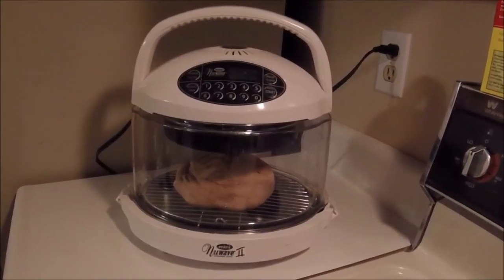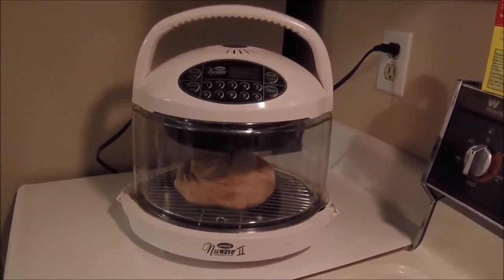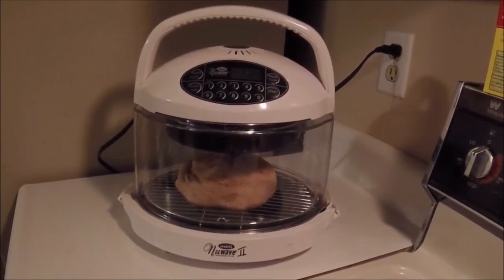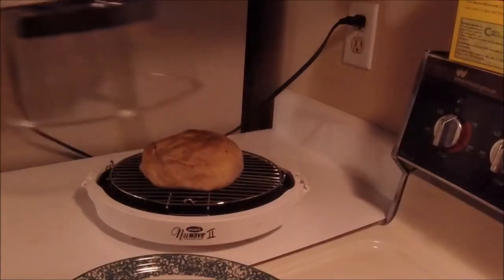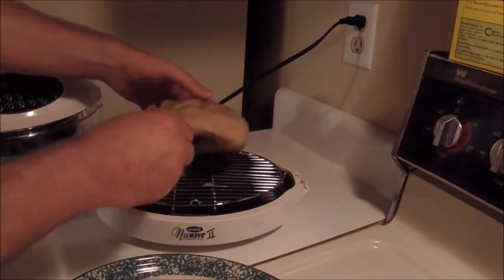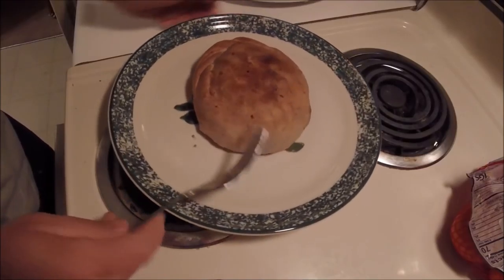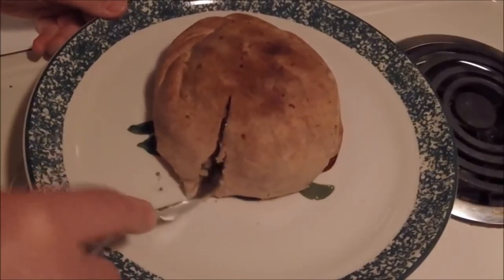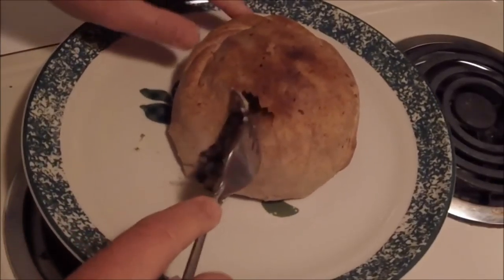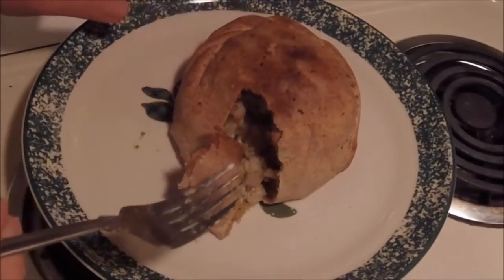I'll show you me cutting into this wonderful pasty from Gene K's in Marquette, Michigan. They ship it, but it's a little pricey to get it shipped. There's still heat in there. Boom. You're gonna need smell vision. Gene K's veggie pasties are awesome.